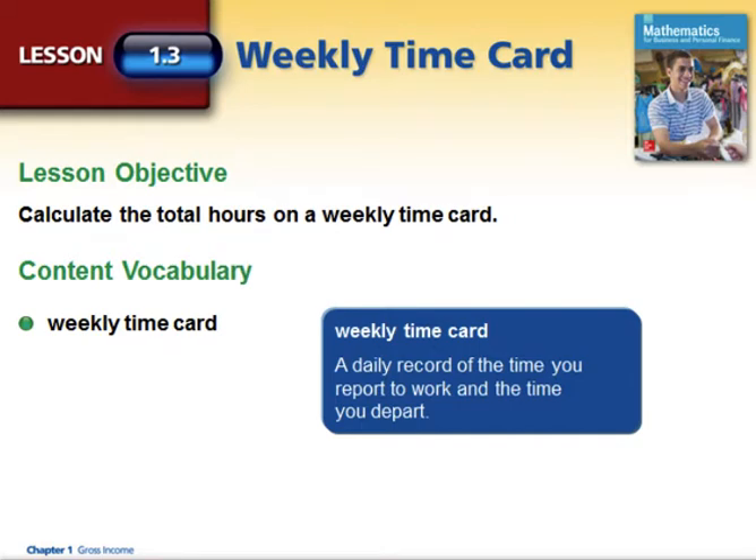Continuing in the chapter of gross income, we're going to learn how to fill out a weekly time card. Your employer might expect you to keep a weekly time card, which means that every time you go to work you sign in and you sign out. Sometimes it is digital, sometimes you will do it by hand. A weekly time card is simply a daily record of the time you report to work and the time you depart.